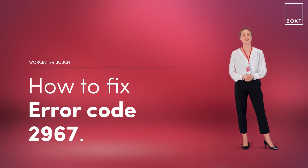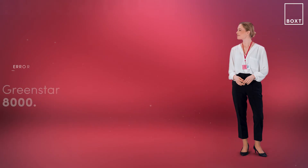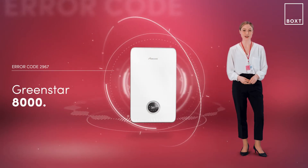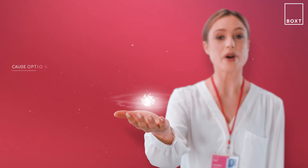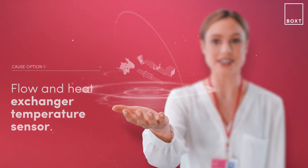This is how to fix error code 2967 on your Worcester Bosch boiler. If it's displaying this error code, it simply means there's something wrong with your boiler. With the Greenstar 8000 boiler, this problem is likely caused by the flow and heat exchanger temperature sensor differential being too great.